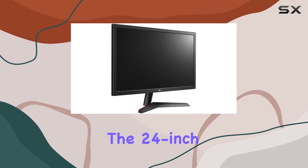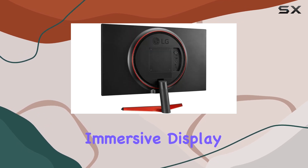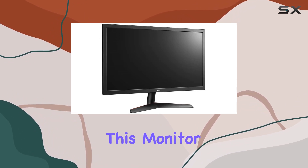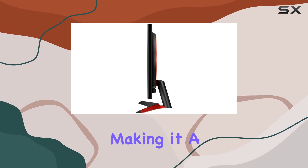Whether you're into fast-paced FPS or intense racing games, the 144Hz refresh rate elevates your gaming sessions. The 24-inch screen size strikes a balance between a compact setup and an immersive display. Connectivity via HDMI enhances compatibility with various gaming platforms.